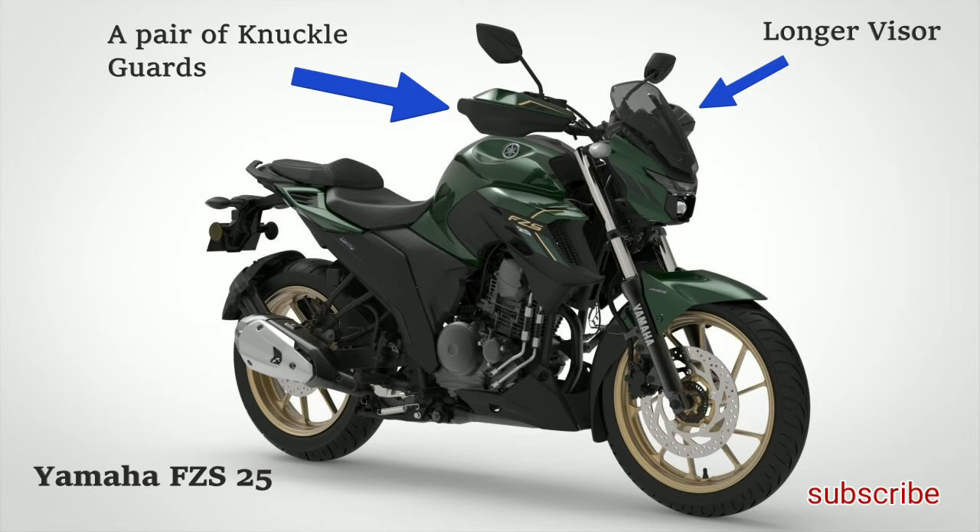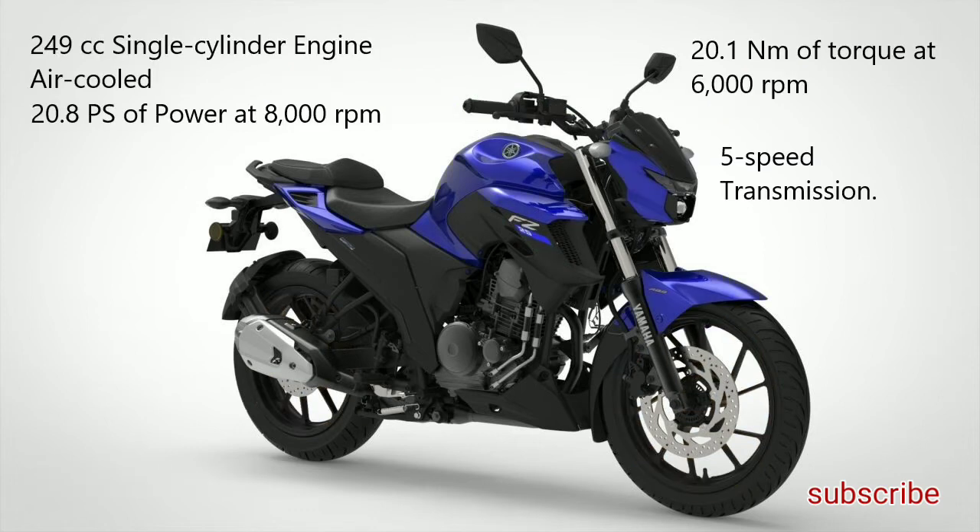Speaking on the specs, powering both bikes will be a revised 249cc single-cylinder, air-cooled, 2-valve SOHC fuel-injected engine producing 20.8 PS of maximum power at 8000 rpm and 20.1 Nm of peak torque at 6000 rpm. This engine will be linked to a 5-speed gearbox.